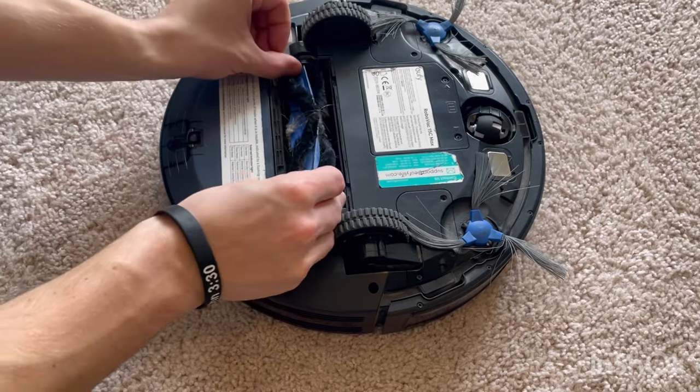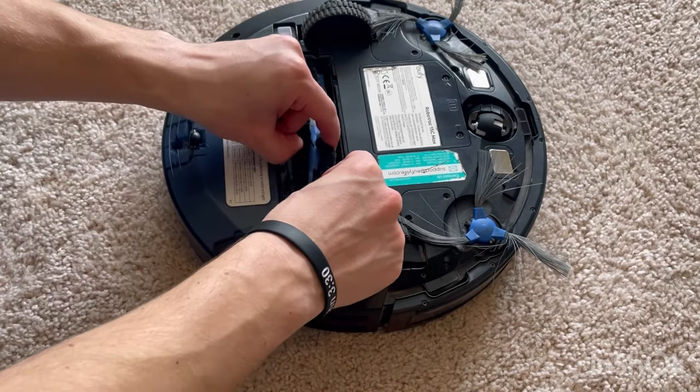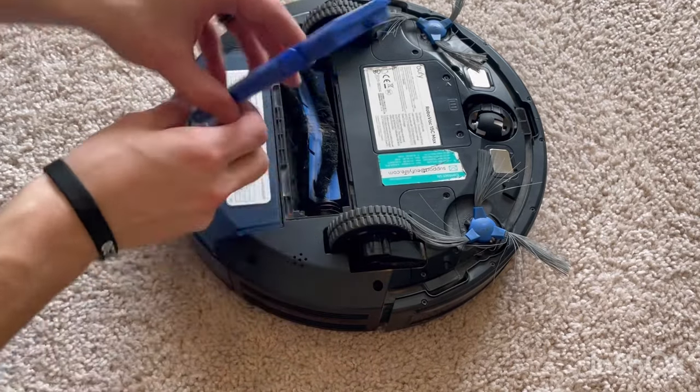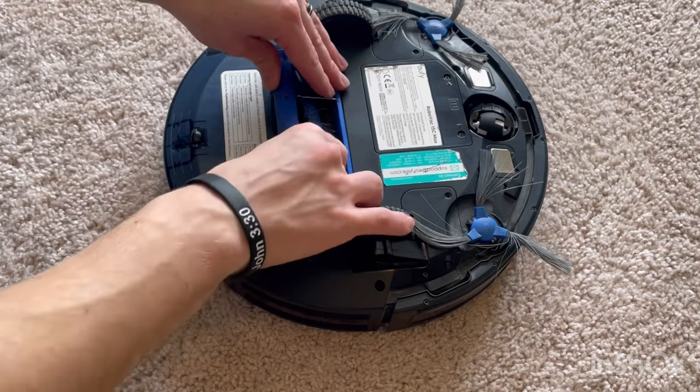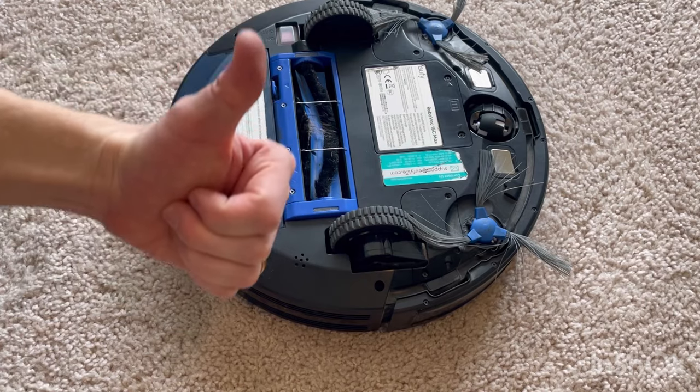Once you're done cleaning this in the sink and cleaning the whole area, put it back in — small end first — and then put the gate back on: put the tab side in first. It's probably going to work now and you're good.